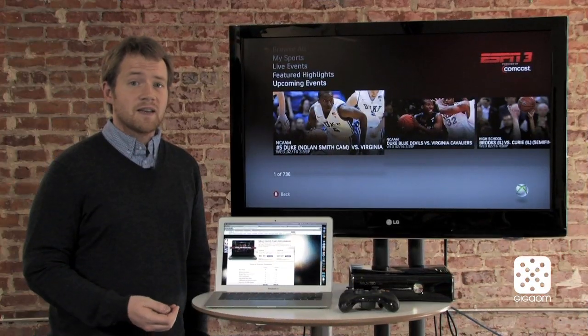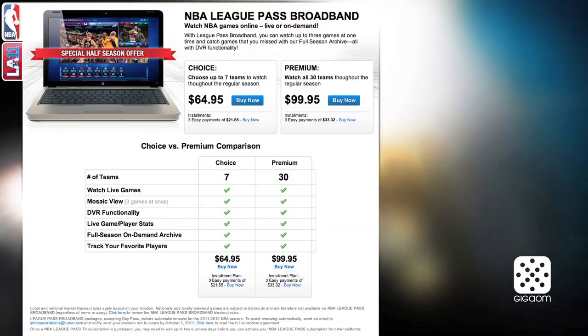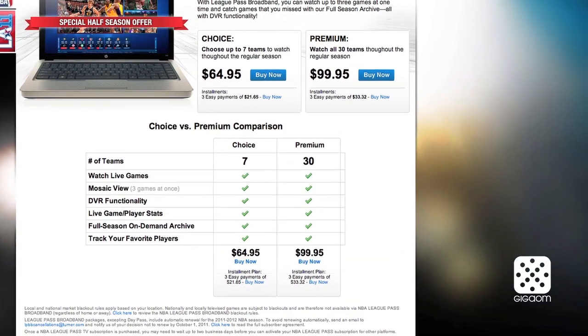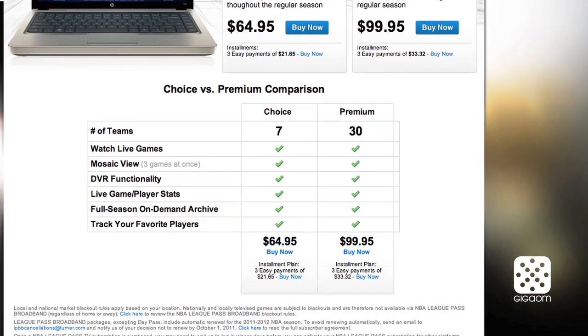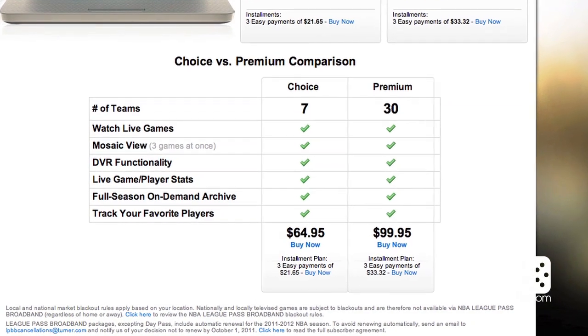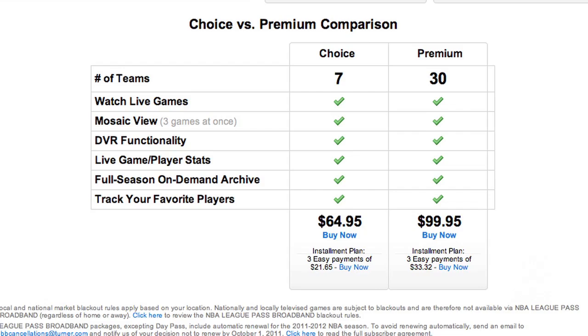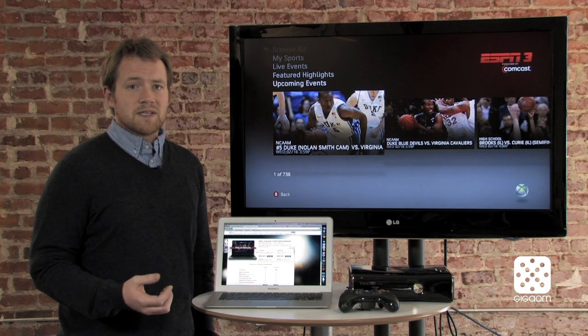If you're an NBA fan, the NBA has a broadband service as well. It's called NBA League Pass Broadband. They have two packages. One lets you pick and follow seven teams throughout the season and you can watch all of the games that those teams play — that one starts at $120. However, if you're a huge NBA fan and you want to watch basically all 30 teams, it's $190 for the season.